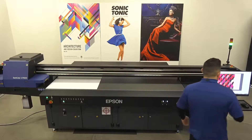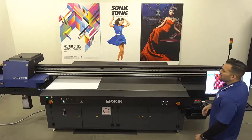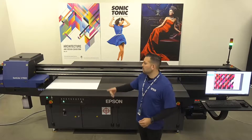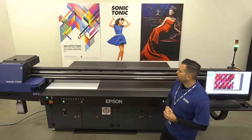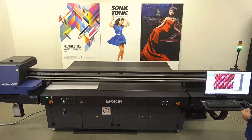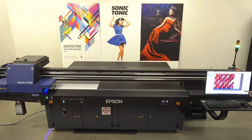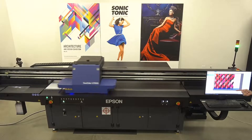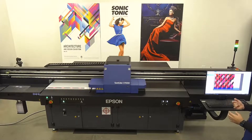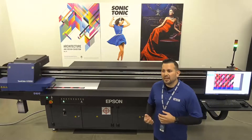We already did the thickness check and the file is ready to go, so all I'm doing is turning on the vacuum and hitting print. It starts where I want it to start. On the screen you'll see a blue line showing the progress going all the way up. For this particular print, we're printing white, color, and varnish — I wanted to show you on a quality mode the actual speed of having three layers going simultaneously.